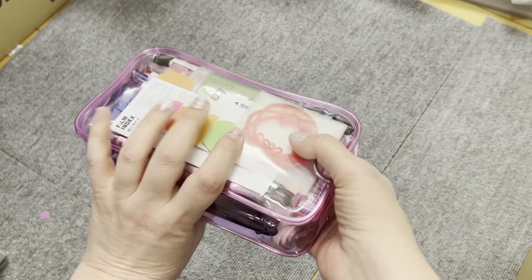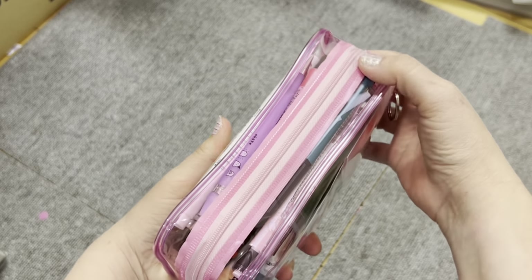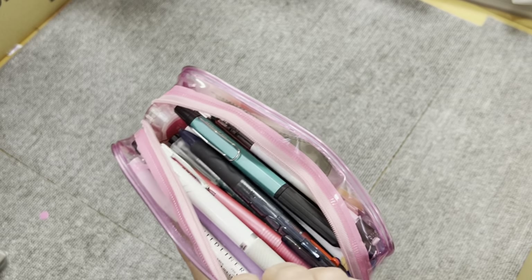So obviously it's a clear case, and I did this on purpose because I wanted to be able to see where things were inside. I have a number of things, so we'll go ahead and go through this and see what kind of mess we have going on in here.